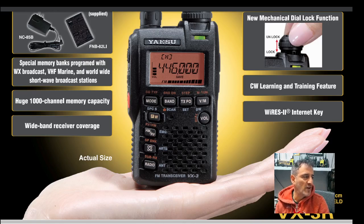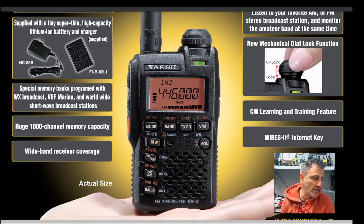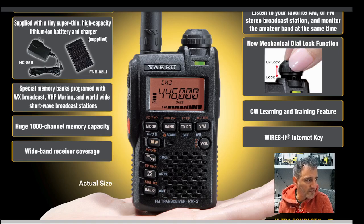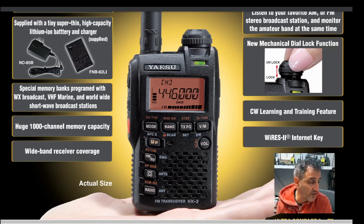But what a fantastic device — they definitely do not make them like this anymore. VHF, UHF, compact. It has airband, PMR frequencies, very wideband coverage. I believe it has that old-fashioned ARTS where it sends out DCS codes and you can track each other and see if you're in range. The guy that sold me mine said he always used it to listen to the marine channels.